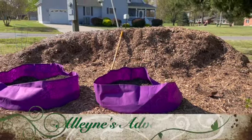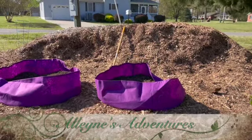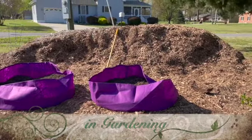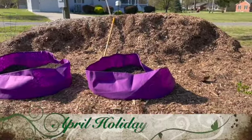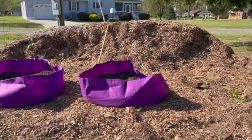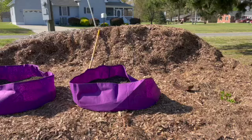Good morning. It's April 17th. Happy Easter to those of you who celebrate. It's a cool and breezy but very sunny morning and I've got a little bit of gardening to do before I head out to festivities with friends.